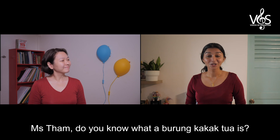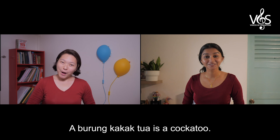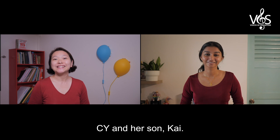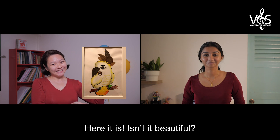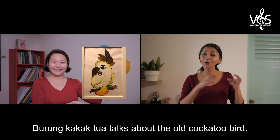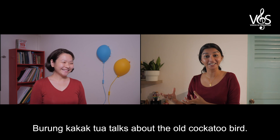Miss Thumb, do you know what a Burong Kakak Tua is? A Burong Kakak Tua is a cockatoo. I believe I have a picture drawn by my friend CY and her son Kai. Here it is. Isn't it beautiful? Yes, it is beautiful. Burong Kakak Tua talks about the old cockatoo bird.